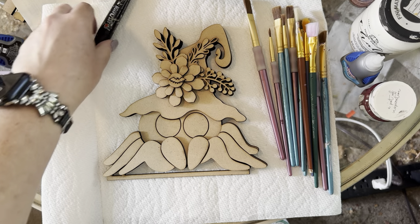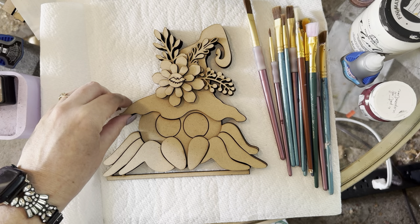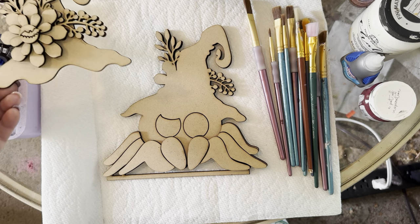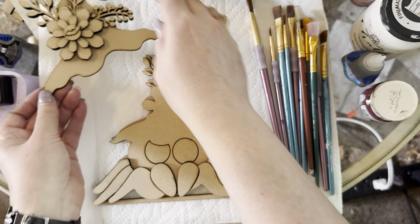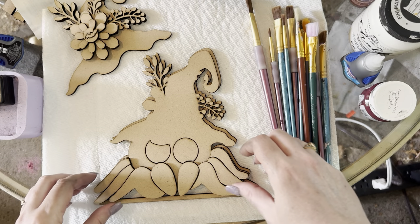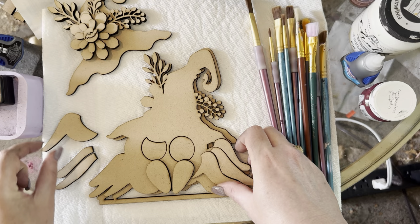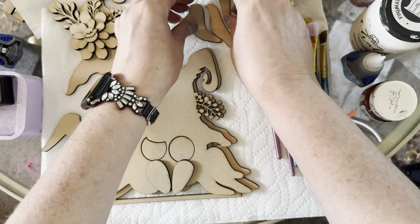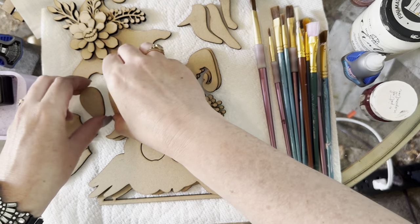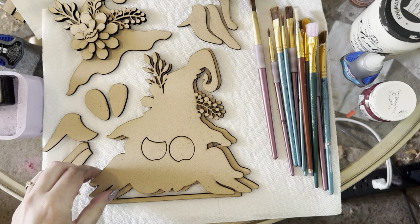I'm going to take him apart and show you how he assembles. Here's his little hat — you take the whole hat right off and all the pieces just assemble on top. Here are his legs, they all come apart and fit together like a puzzle. I haven't decided what color to do him yet — I want black but I also want his eyes to be black, so I might paint him brown.